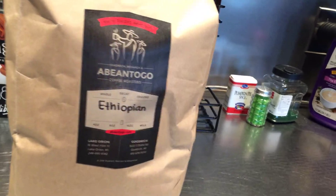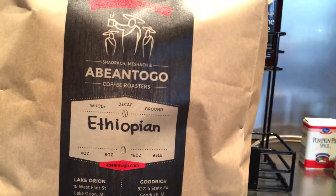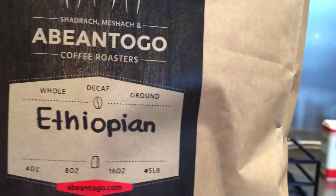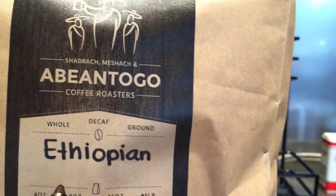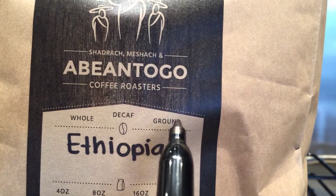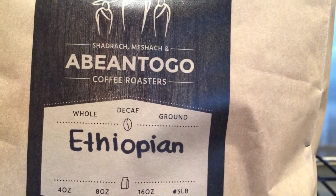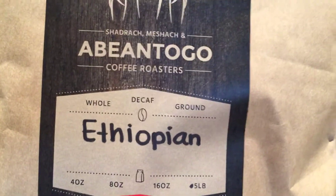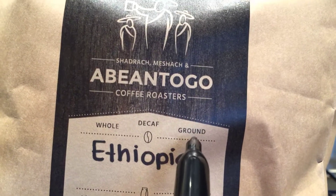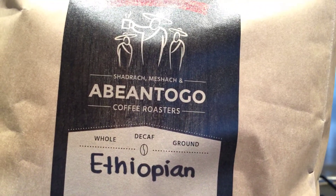The first thing you want to do is look at the label. As you can see, we use Shadrach, Meshach, and Abednego coffee, and the kind of coffee we use for regular is Ethiopian. You'll notice on the label above the title it says whole, decaf, or ground. When neither of those are circled, that's a strong indication that it's regular coffee. Ethiopian is the type of coffee we use for regular — our decaf coffee has a different type of bean. Moreover, whole, decaf, or ground has not been circled. If it's decaf, that will be circled, and in this case it's not.